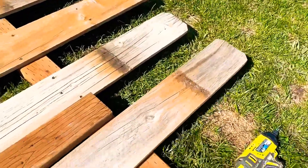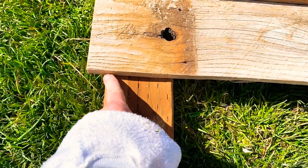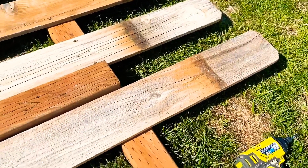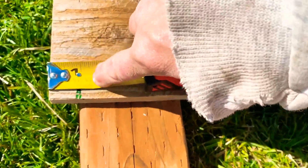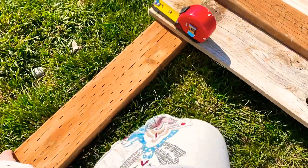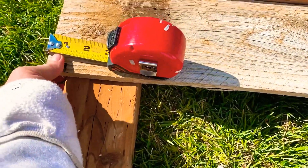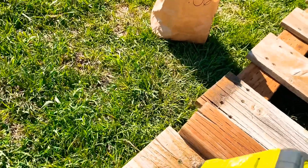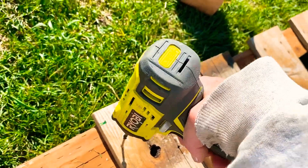I measure one inch up from the bottom and that's where I'm going to place the slat. On the actual fence slat that I'm putting up, you can see I measured it so that it sits one inch from the bottom on this bottom rail. I'm going to go ahead and screw that board in.